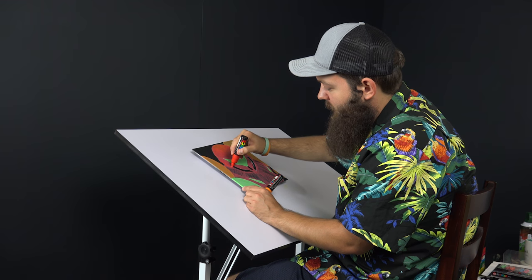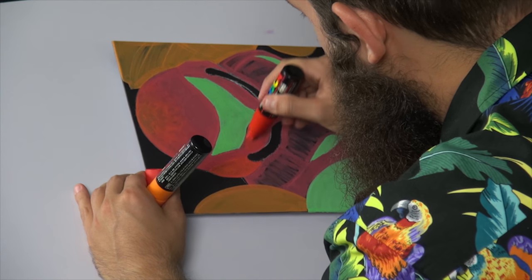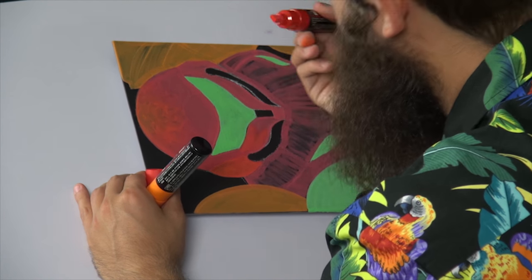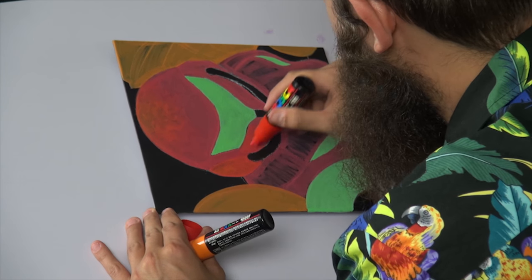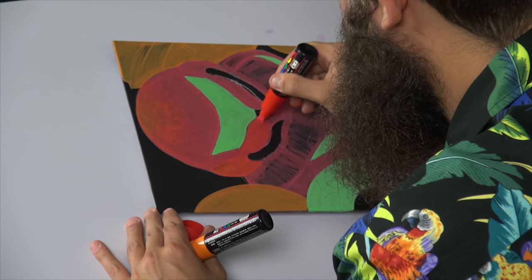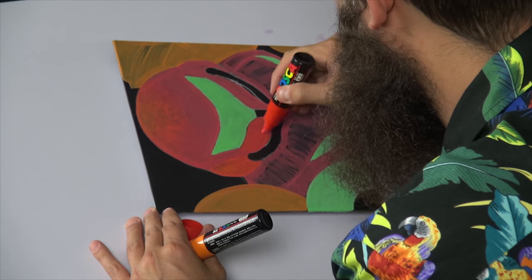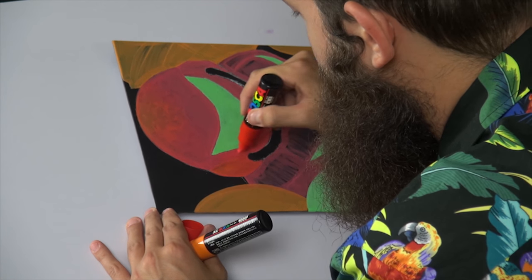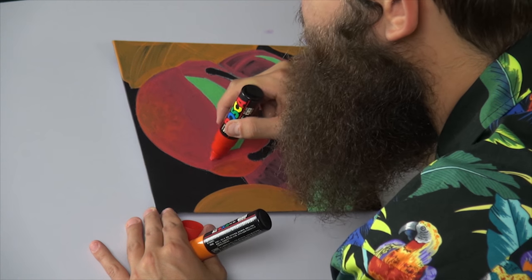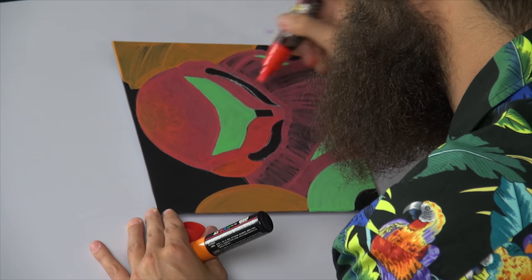I'm going to fill in a little more red here, get it juicy. Bringing in whatever orange is still on the pen — letting it exit first, then letting the red really come back through and enrich it. We want more red than orange down here, since we still have some of those orange elements happening in the face of her helmet.